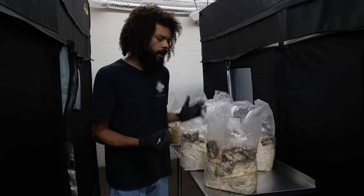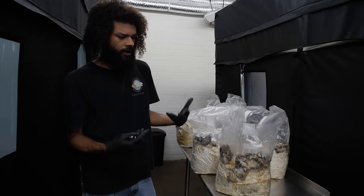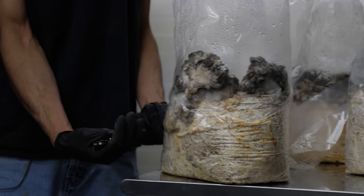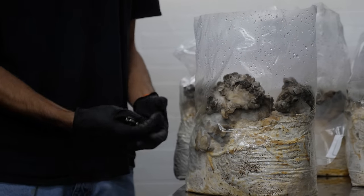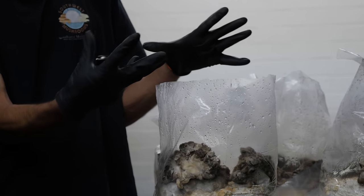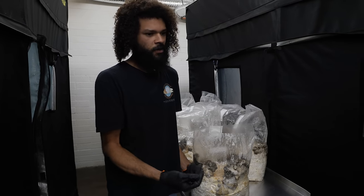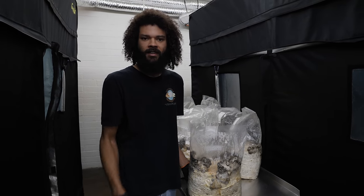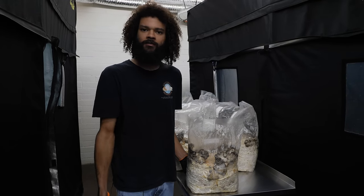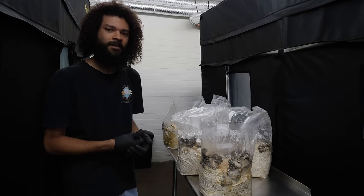Kind of like in nature, when maitake grows it gets a high CO2 environment. Usually it's found growing near the base of oaks, so when it's in the lower levels underneath leaf litter, it's higher CO2, and it'll make its way up and form these beautiful leaflets and get really nice. Maitake basically means dancing mushroom, so when people would go on forages or forays and find this mushroom, they'd basically dance with joy — because it's a choice edible.